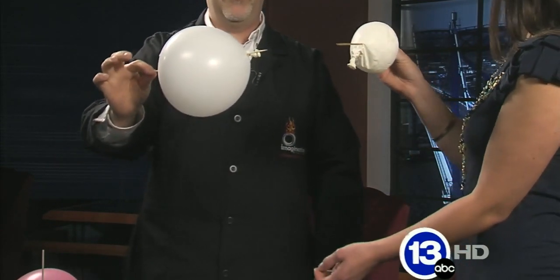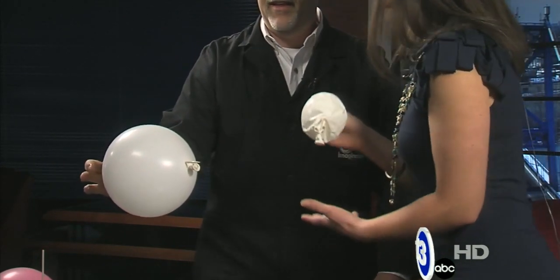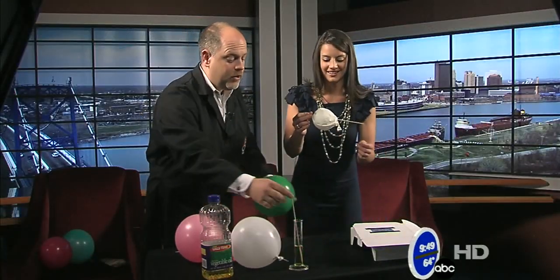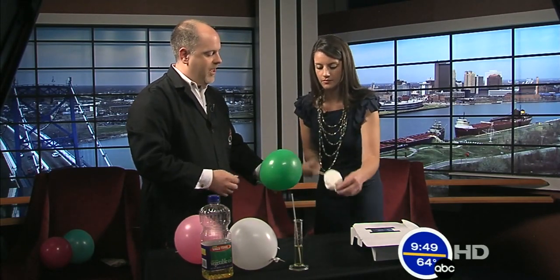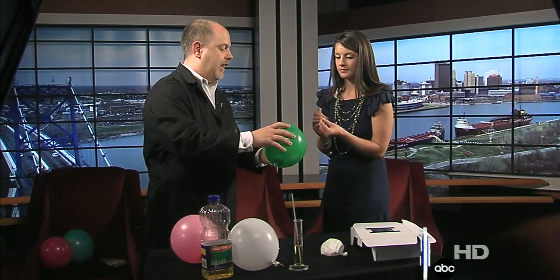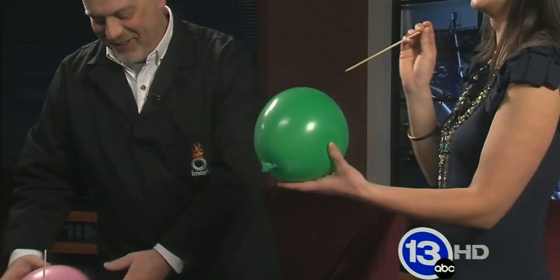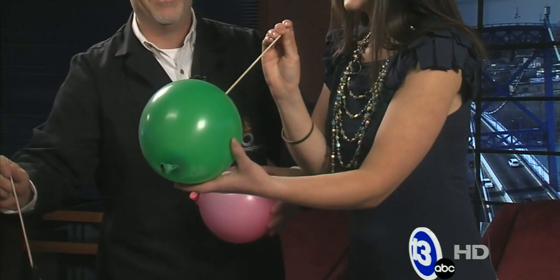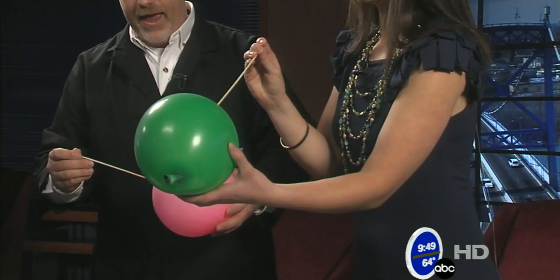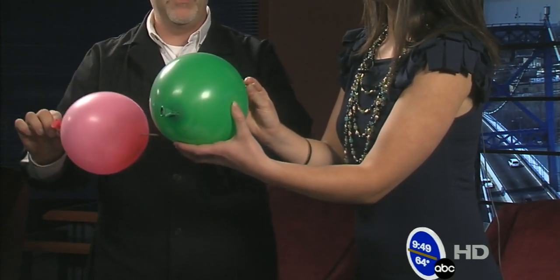You lose a little air, but with a little practice you can actually skewer the balloon. The material near the top and bottom of the balloon is not stretched as tightly as it is near the middle, so the skewer can pass through there.